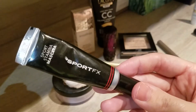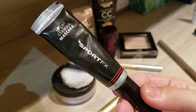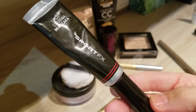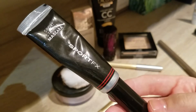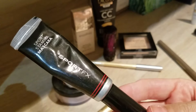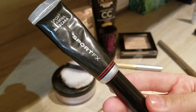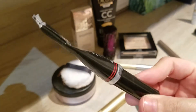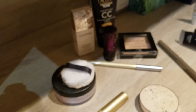I then started using the Sport FX mascara, which I absolutely hated. It was a really odd one — I think it was waterproof, and I had real issues removing it from my eyelashes, but despite that it would smudge under my eyes during the day. After two weeks I gave up and chucked it — it was just not a nice mascara to use.